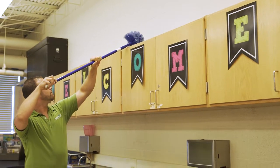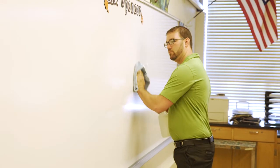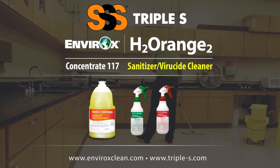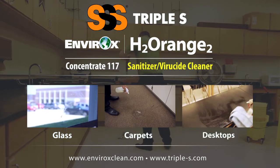Cleaning classrooms is one of the most important tasks for school custodians. Today we'll learn how to clean a classroom with H2 Orange II Concentrate 117. This product will clean all the surfaces in your classroom, from glass to carpet to desktops.